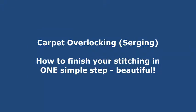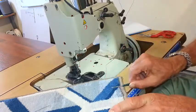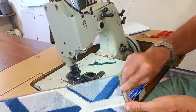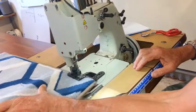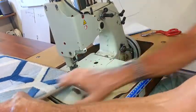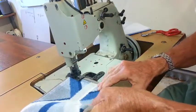Hi, this is Martin, your carpet overlocking teacher. Today we're going to talk about tying off or finishing off and leaving a nice neat end. So here we go — we're stitching up to the corner, and you'll notice at the corner I lift the foot to go around the corner and then stitch over what you've already done a little way.